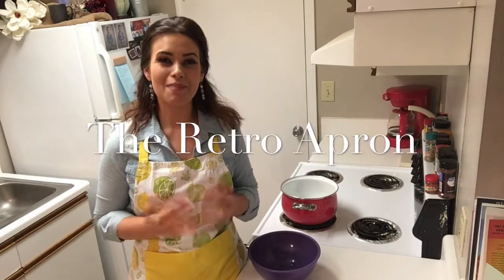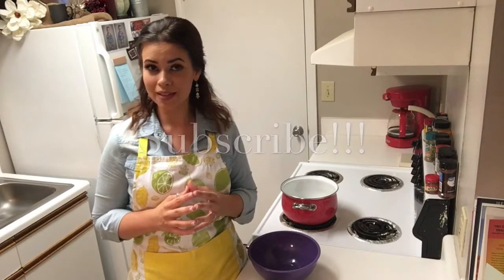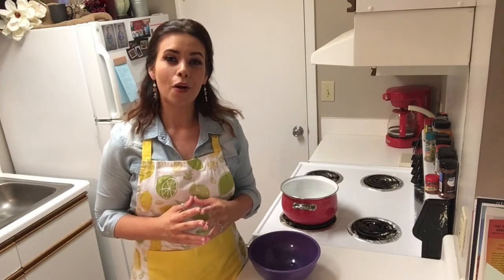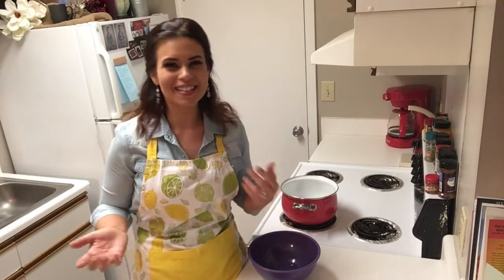Hey y'all! Thank you so much for stopping in today. My name is Julie. This is the Retro Apron Cooking Channel. If you're interested in easy, delicious recipes on a weekly basis, make sure you go ahead and hit that subscribe button. Today we're fixing low carb bang bang shrimp. Seafood is one of my favorite things and anything low carb just sounds good. So let's do it.